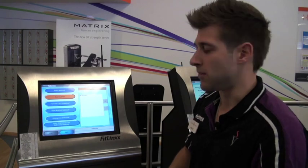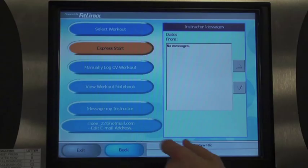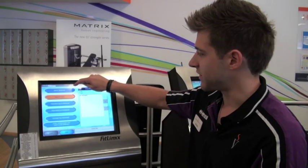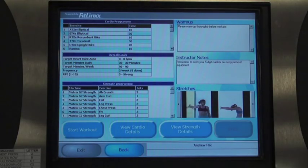Once you've entered your PIN number onto the kiosk, it will display all the buttons on the left hand side. What you want to do is press 'Select Workout' in the top left hand corner. That will load up a generic training program and allow you to do whatever you wish in the gym.